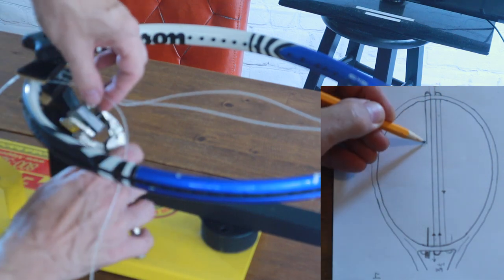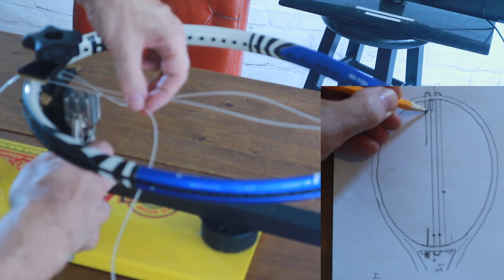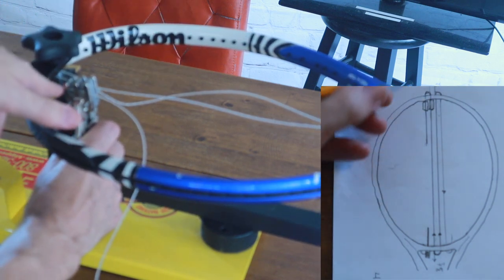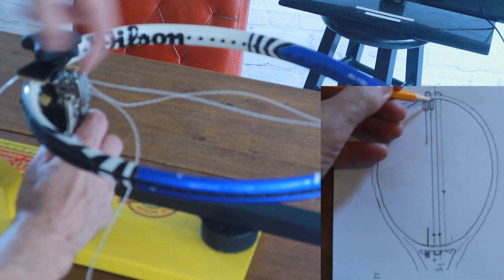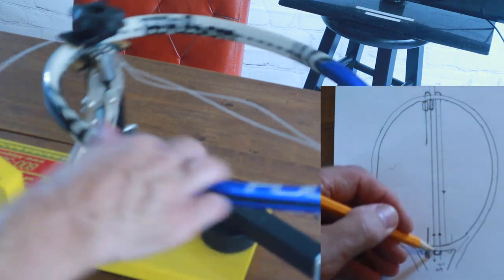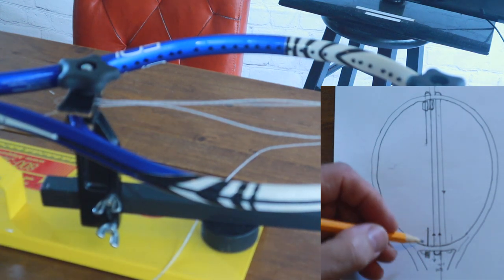You loop that halfway through and your first clamp attaches to the string near the frame and to this half string which is just hanging there — that's your first clamping position. Then what you do is pull this loop out on this first string, securing it. Your first pull will be down here with the machine.